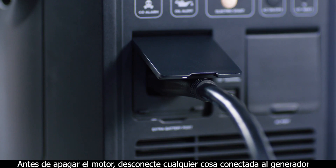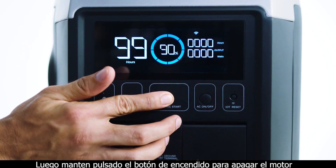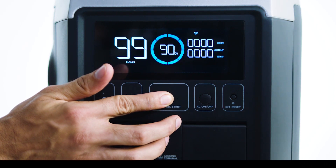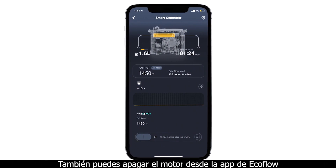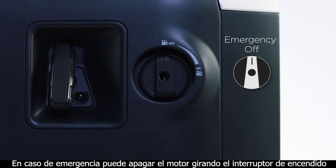Before stopping the engine, safely disconnect any appliances and the power station, then press and hold the electric start button to stop the engine. You can also stop the engine from the EcoFlow app. In emergencies, stop the engine by turning the engine switch to the off position.